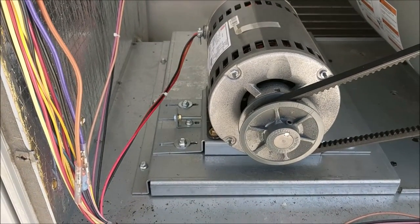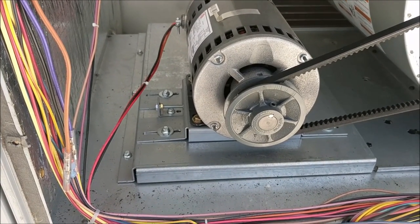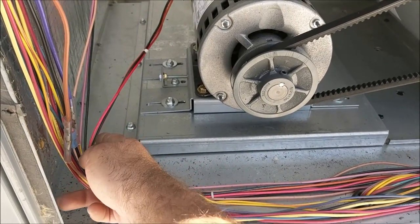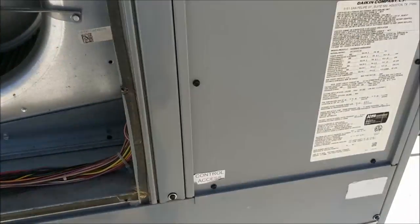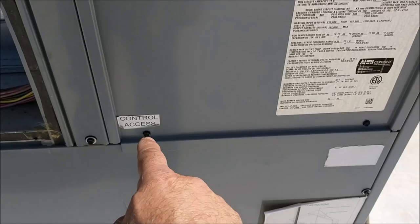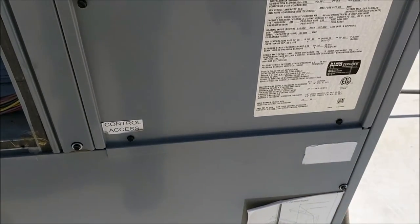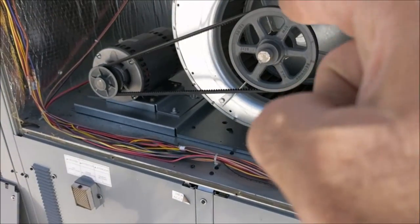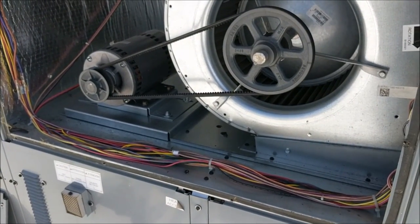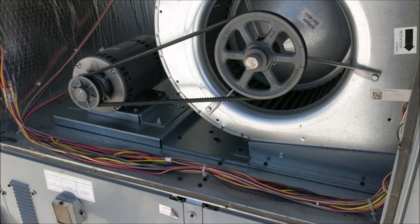Next, if you have an amp meter it's always a good idea to check to make sure you're running proper amps on your motor. You could follow the wires back from the motor — usually they'll be going into an access control panel, which I have right here. I'm going to go ahead and remove this cover so we can check running amps on the motor. Meanwhile, we'll go ahead and replace the blower motor cover so when we check the amps we'll be getting a proper reading.